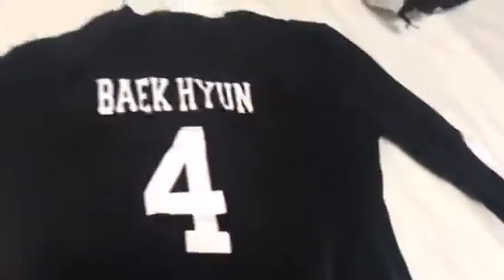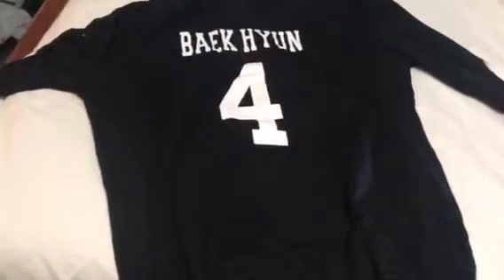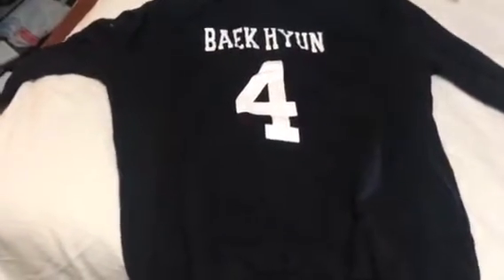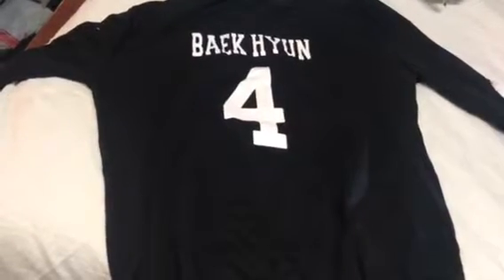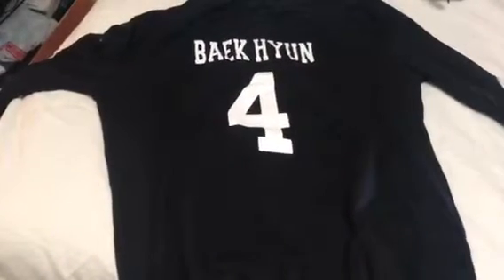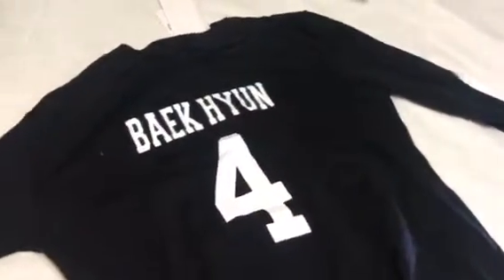It ships from China. It's not expensive, and it also comes in white. I believe they wore this at Gayo Daejeon — or hopefully I'm saying it right — something like that, Gayo Daejeon.